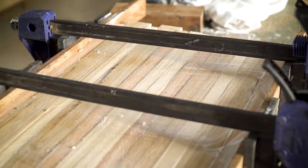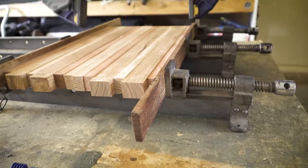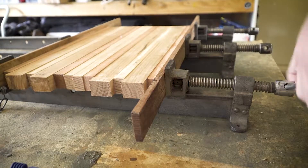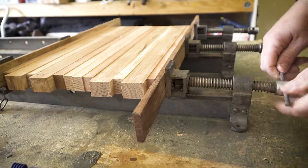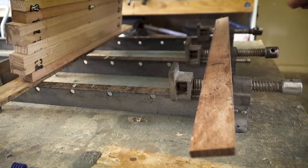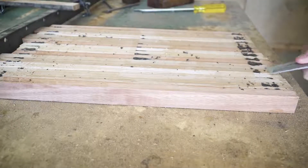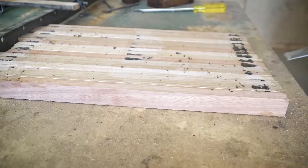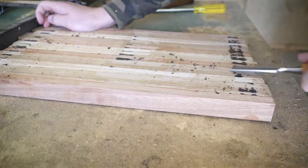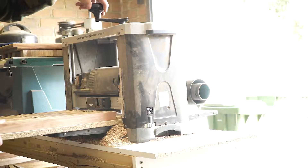I usually leave it in the clamps for a few hours, then once I've taken it out I leave it to dry completely for another 24 hours, just to make sure it's fully cured before I use any machinery on it. Now that the board's completely dry, I run a chisel over the excess glue and scrape off what I can easily, then let the thicknesser do the rest. The first thing with the thicknesser is to set up the height.